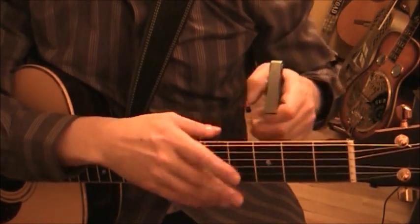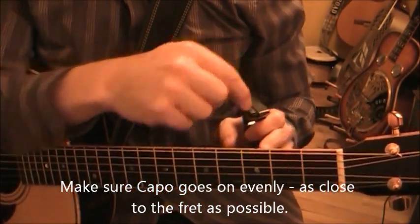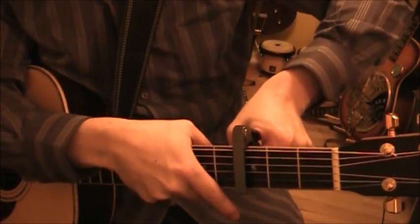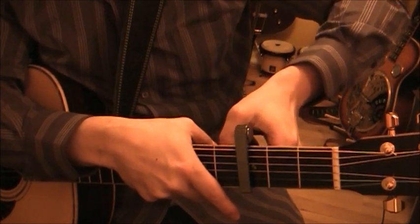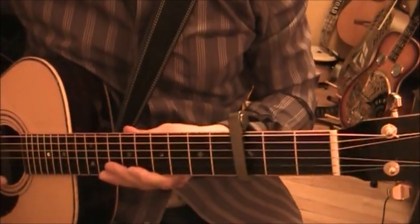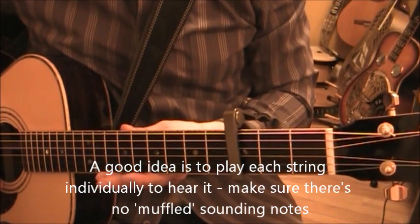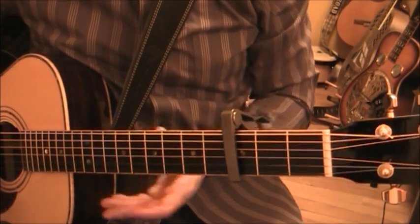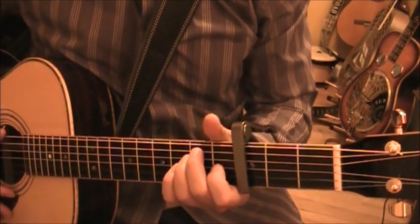The same applies to a capo: when you put it on, make sure you put it on straight. Make sure you're looking at the guitar, looking right down on the fret, and when you apply it, make sure you're going just right above the fret with even pressure. Get it on there and check it out - every note should ring clearly with no muddled notes.